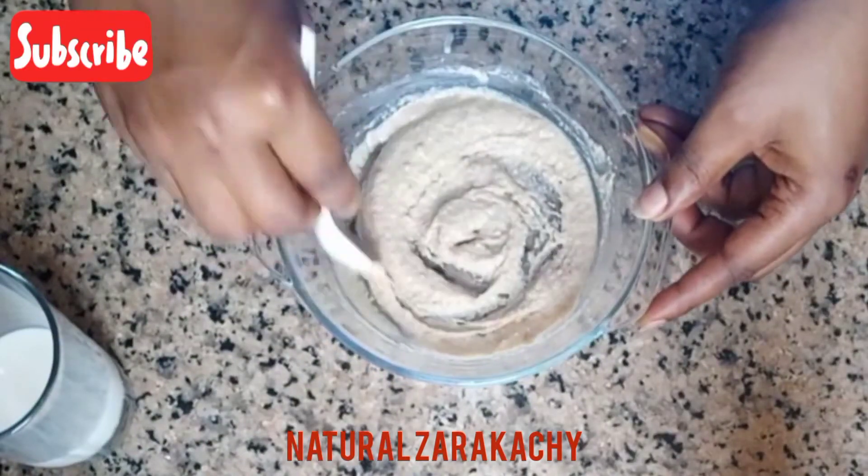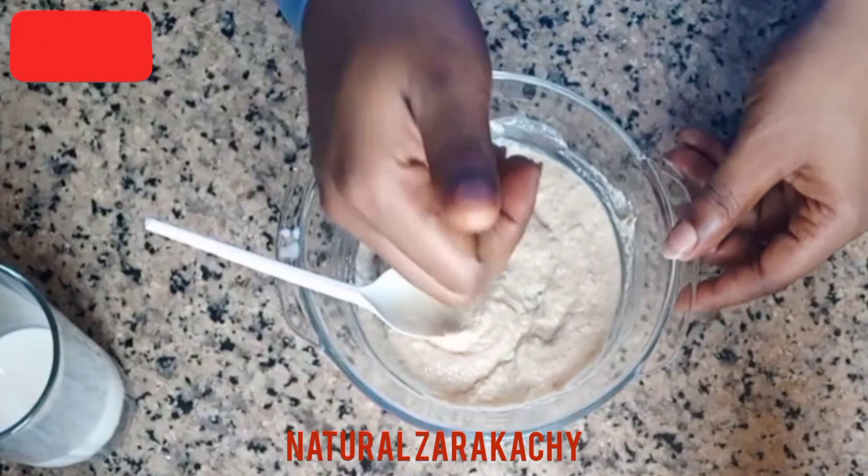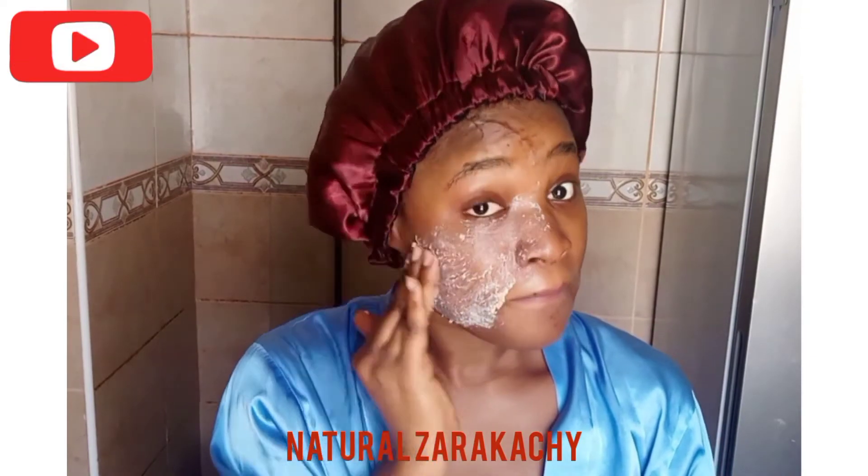You can see now that our oat mask is ready to be used — it's now ready, so I have to start applying it on my face.